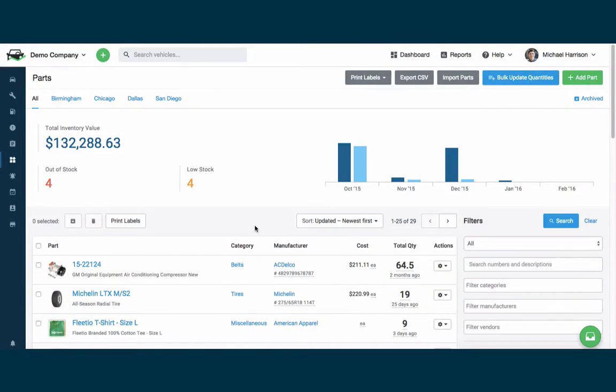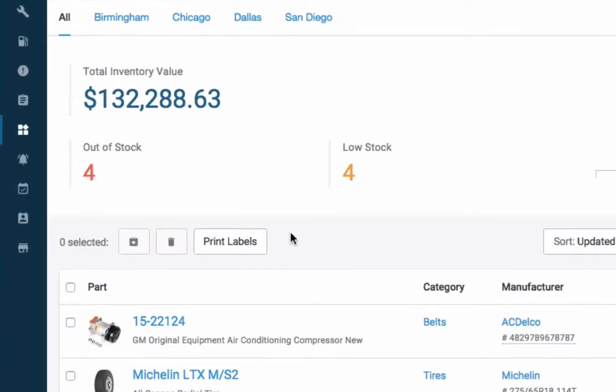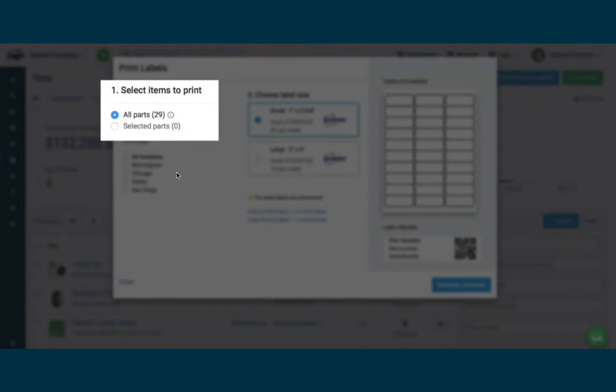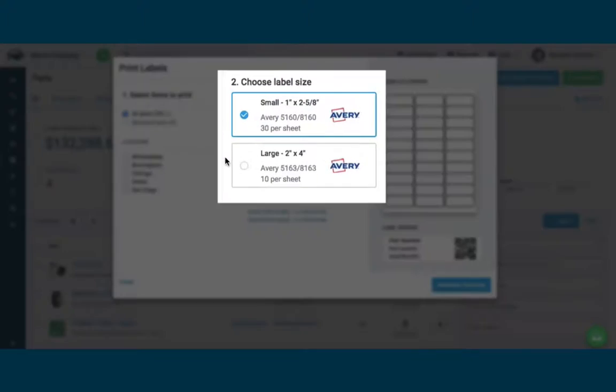From the main parts page in your Fleetio account, click the Print Labels button above your list of parts. This will pull up a form where you can select which labels to print, which locations to print them for, and what size the labels should be.